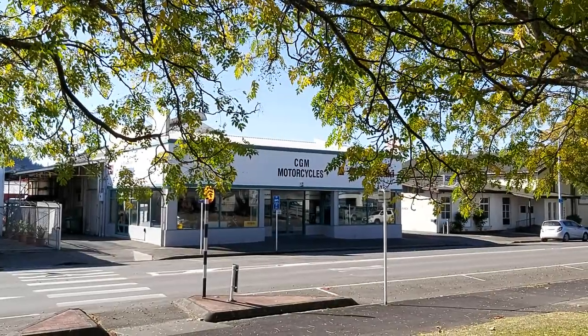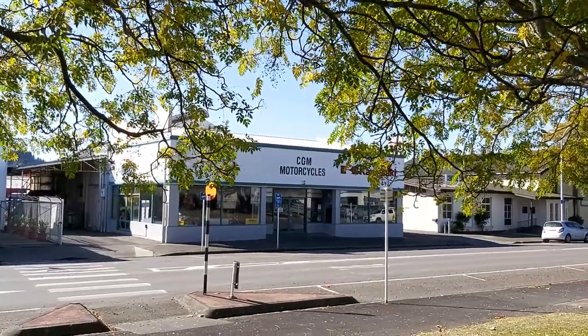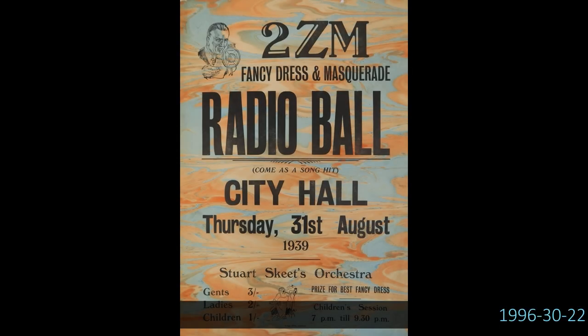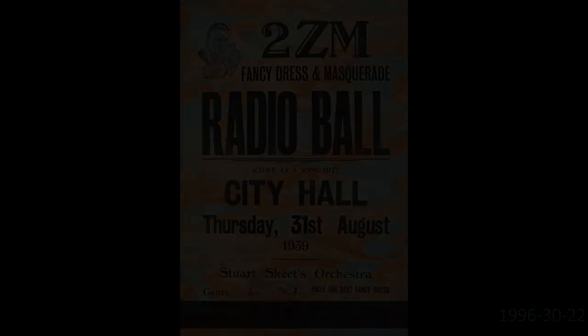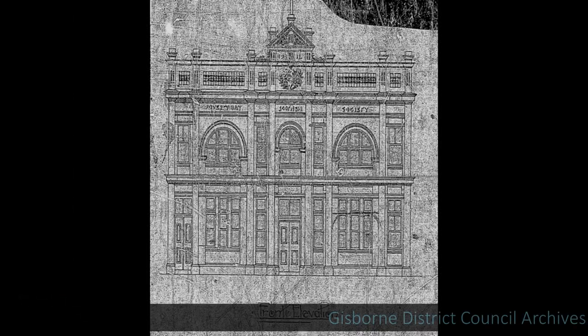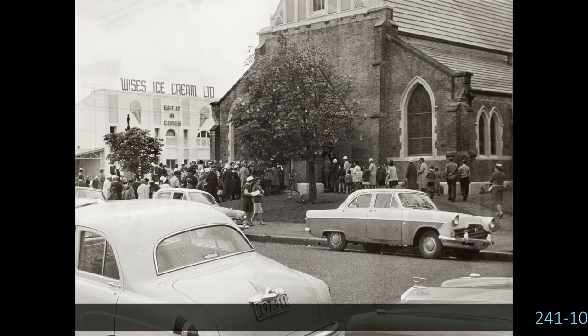I'd also like to tell you about the interesting Second World War connection that relates to the building that's now CGM Motorcycles just across the road. It was here during the early years of the Second World War, as the new army hall I talked about in my first video hadn't been built yet, that men gathered and were bussed out of the district. At that time it was known as City Hall. The hall was large and had originally been built as Scottish Hall in 1913, converted to City Hall in 1923, then converted to the Wise's Ice Cream Factory in 1945, before being converted again to the building as we see it today.